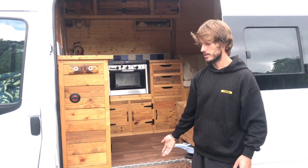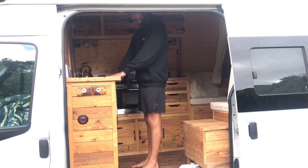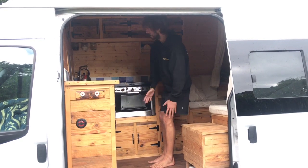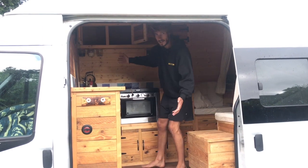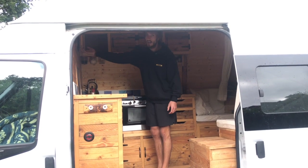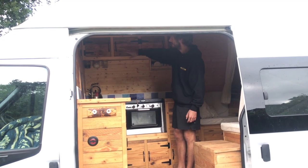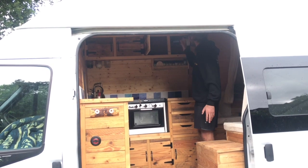The LPG tank is stored just behind the refilling point, sealed on the inside and vented out through the bottom. Moving into the van, we've got an oak countertop. Up above the kitchen you've got cupboards — I store rice, pasta and sauces in here. They're on rollable catchers so they don't open while driving. It's nice pallet wood that's been sanded down, cut to size, and oiled with linseed oil.